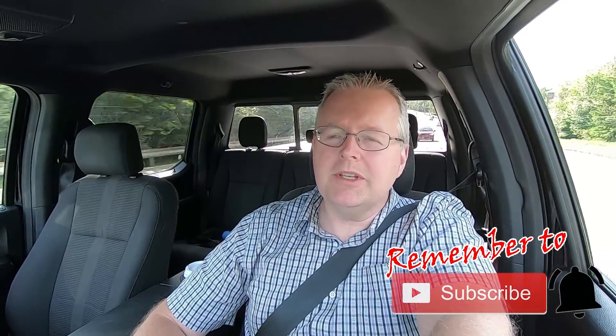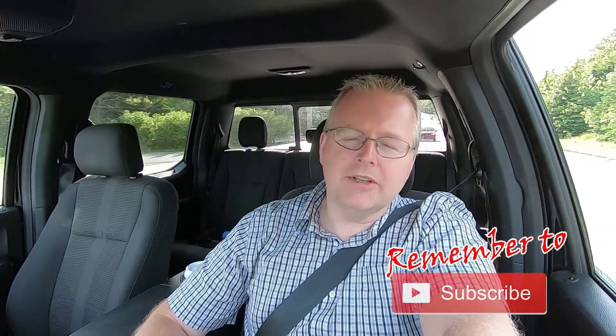Thank you so much for watching. Please consider subscribing and turning on bell notifications so you get a front row seat to the remaining videos in this series and other content I'm adding to my channel. Take care and I'll see you next time.